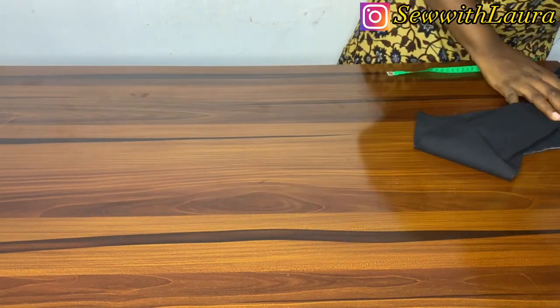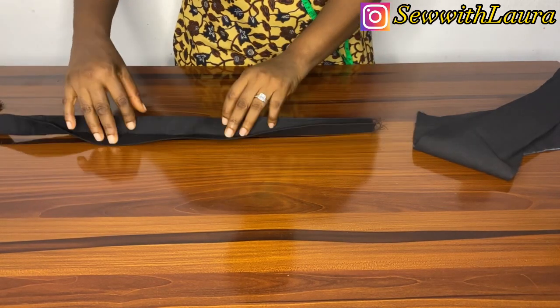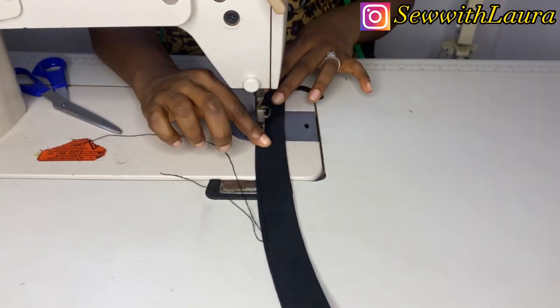This is what you're going to get at the end of the day. Then take it to the sewing machine and sew that down.